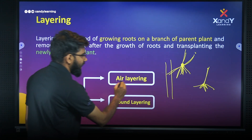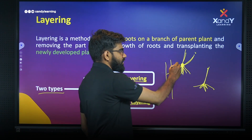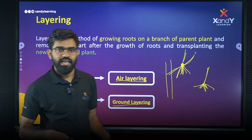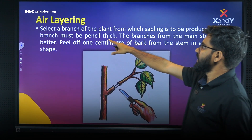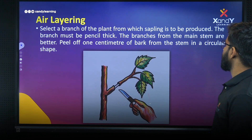There are two types of layering: air layering and ground layering. For air layering, I am doing air layering. For ground layering, I am going to touch the ground layering on the ground. I am going to select a branch of the plant from which the sapling is to be produced.